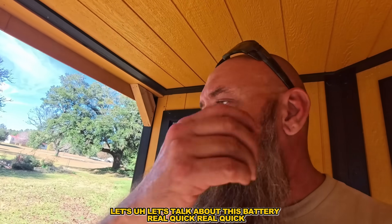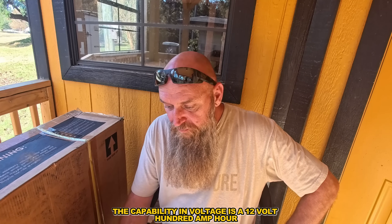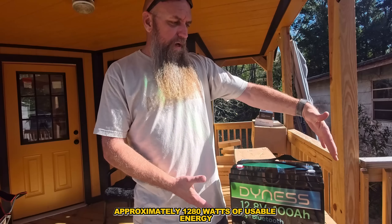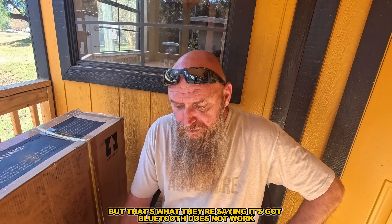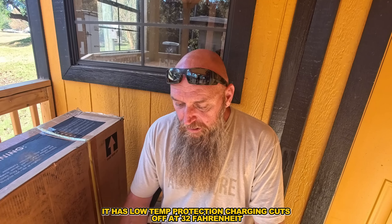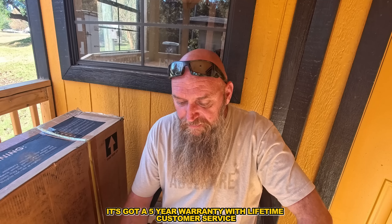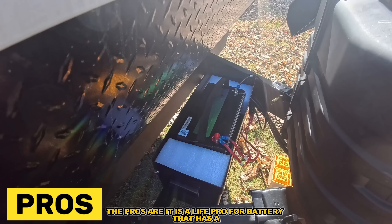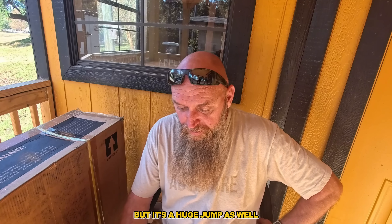Let's talk about this battery. This is information from Amazon reviews and my own personal experience. Key features: 12-volt, 100 amp-hour, approximately 1,280 watts of usable energy. It's a LiFePO4 — lithium iron phosphate — known for safety and long cycle life, anywhere from 3,000 to 5,000 cycles. Bluetooth is listed but did not work for me. It has low-temperature protection — charging cuts off at 32°F. Five-year warranty with lifetime customer service.